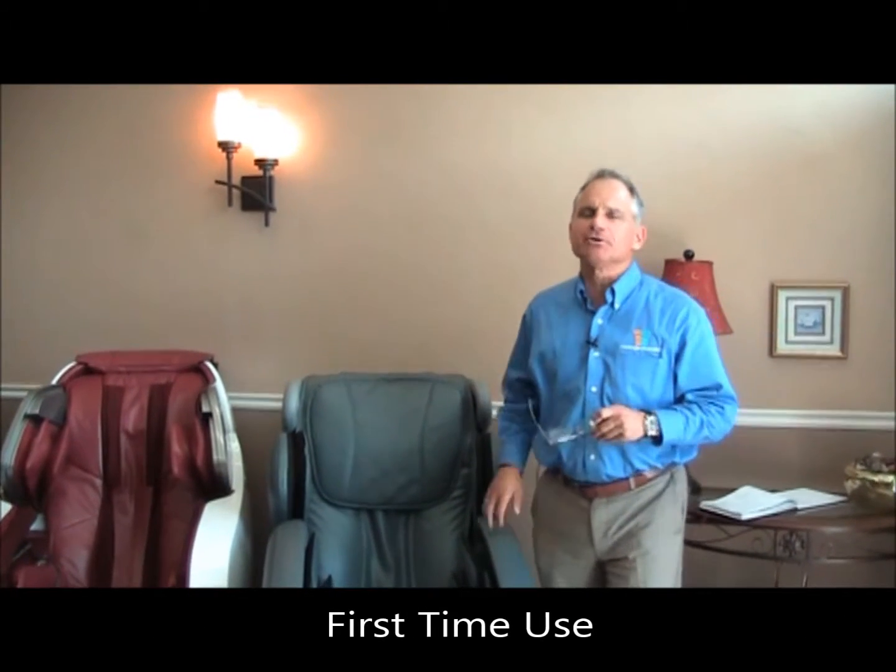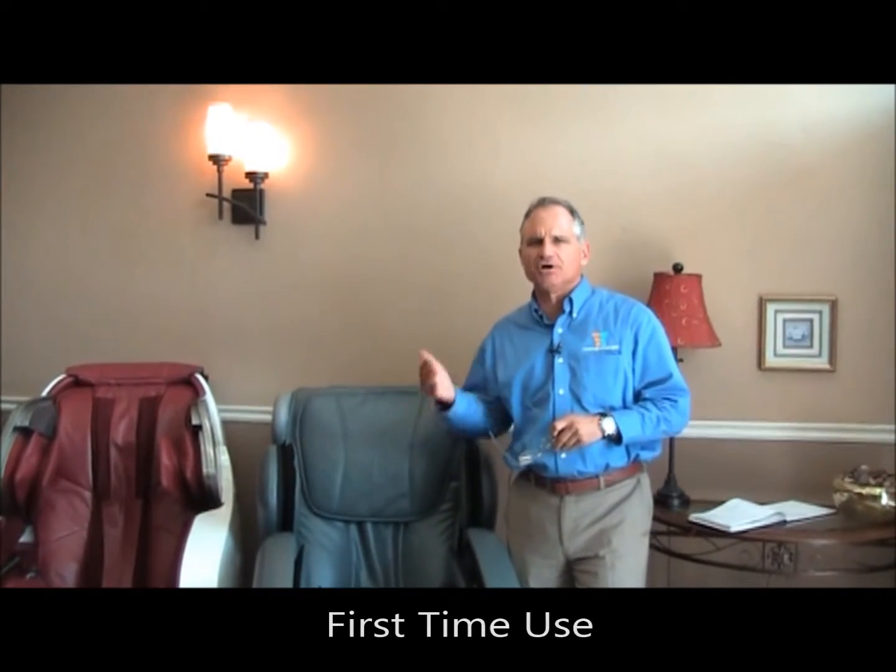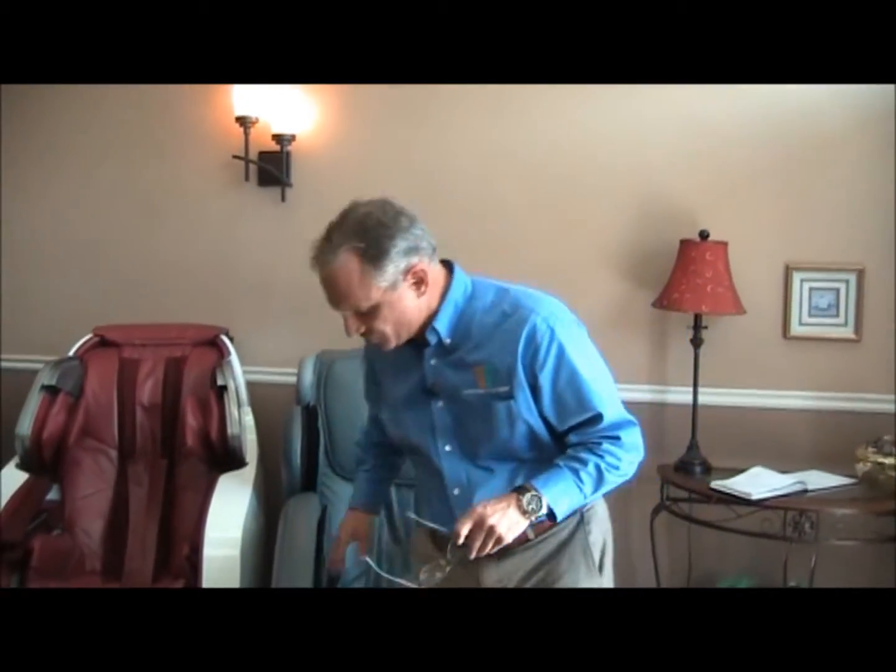Hi, I'm Dr. Alan Weidner from MassageChairRelief.com and today I'm going to show you how to use the Apex Ultra Massage Chair for the first time through. It's a very simple chair to use and doesn't take a lot to get it going, and I'll show you how we do this.